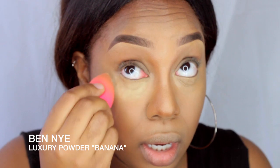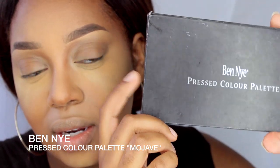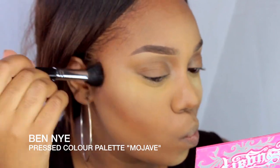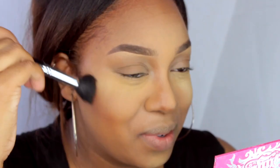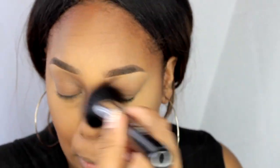Now I'm going to be taking my Ben Nye Luxury Powder in Banana and I'm just setting my under-eye concealer and the areas that I've highlighted using my Beauty Blender sponge. And now taking my Ben Nye Press Color Palette in Mojave, I'm going to be using that to contour and also to set my face, and I'm just contouring using this tapered brush that I got from Shopglow.